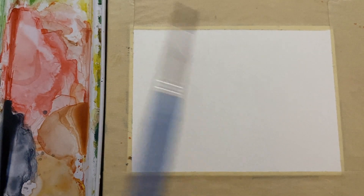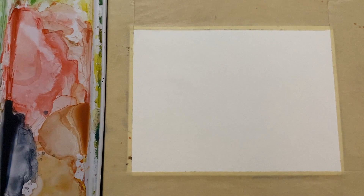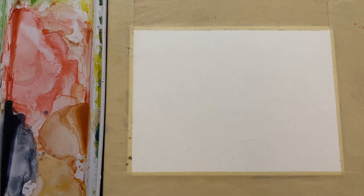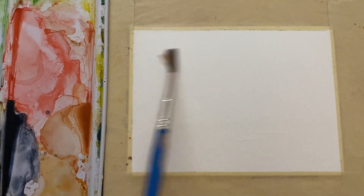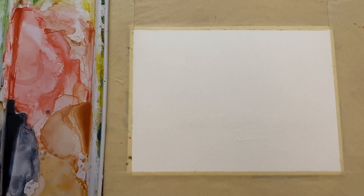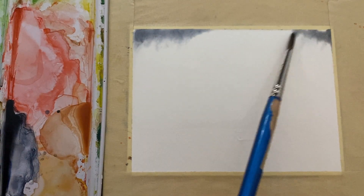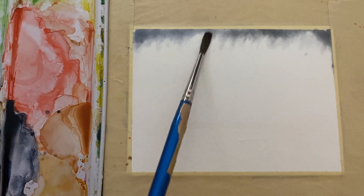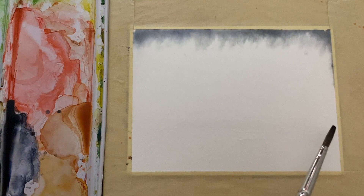Hey there, welcome back to another quick and easy watercolor painting. I'm going to put a whole bunch of water on here — just about the top two-thirds of the page — and make it pretty wet. Get your head down at an angle and look at how much water you have on there. I'm going to make this into sort of a misty winter kind of painting, so I'm going to put a lot of paints gray across the top and just let that go wherever it wants to go.